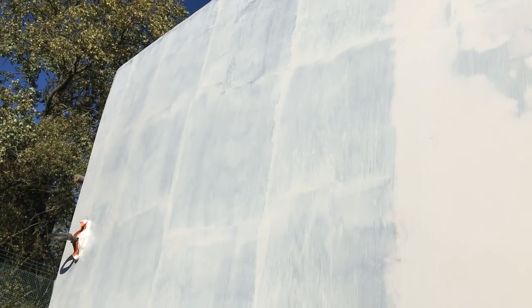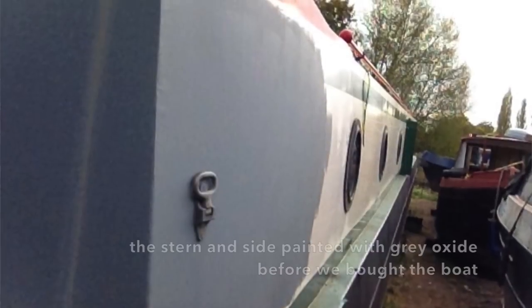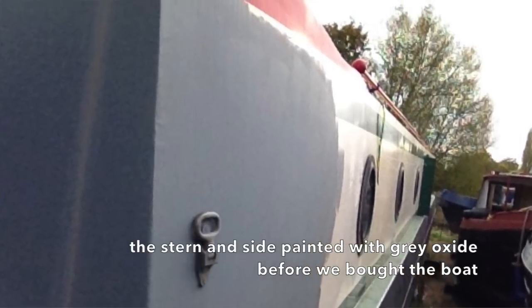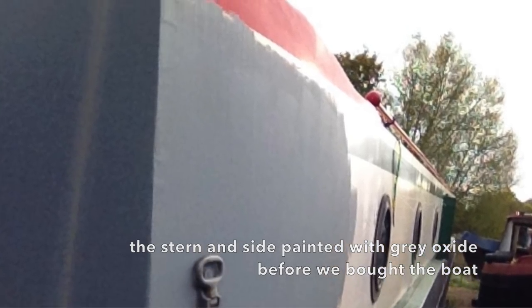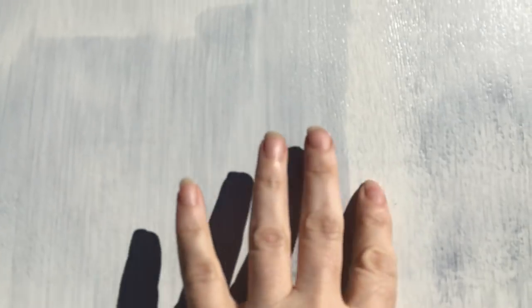First coat on this side, and it's really, really patchy. You can see how patchy it is. We've painted it, we've keyed it down, and you can see where it's drying pretty much as soon as it hits the metal, really, in this weather.